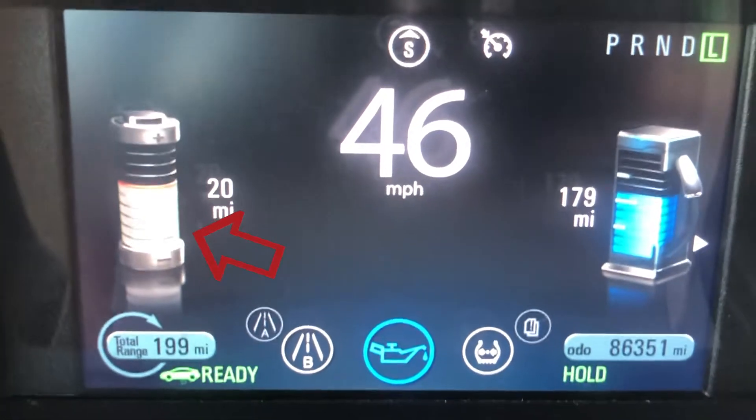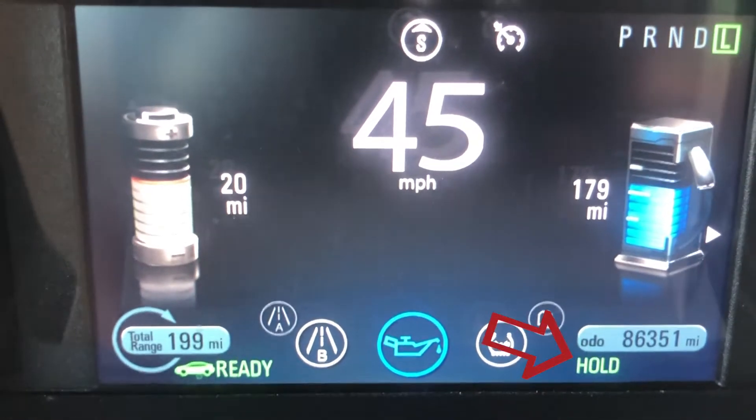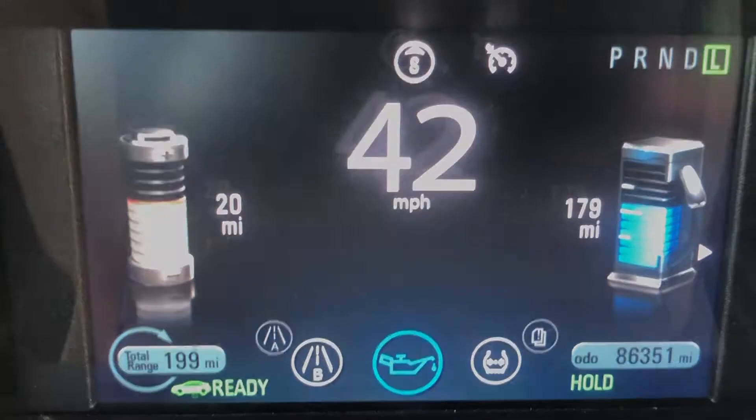The display on the left changes to gray to note that you're in Hold, and also in the bottom right corner it says Hold.